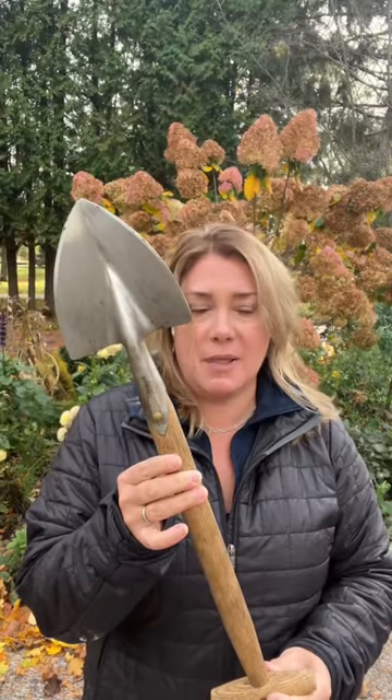Hey everybody, Erin from the Inpatient Gardener. I want to talk to you about some of my favorite garden tools that happen to make great gift ideas for yourself or another gardener, and this is the Stibor Great Dixter Planting Spade.